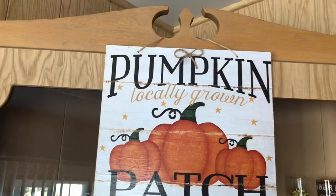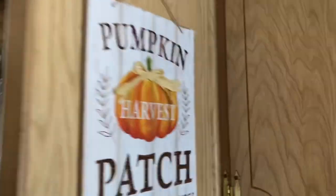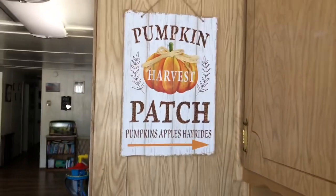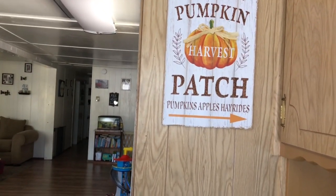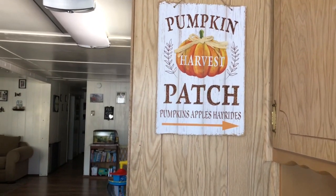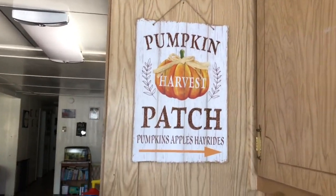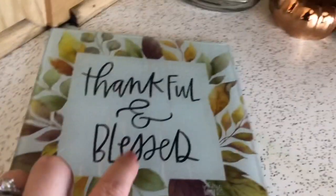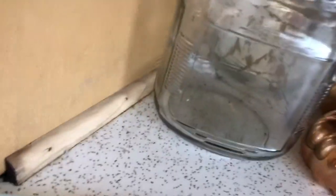I took a calendar image and added a little jute bow, just mod podged it to a sign I already had. This one is from the 99 cent store — I got it on clearance for 50% off when they were clearing out their fall stuff and starting to put out Christmas items, so I got it for 50 cents. I also made this one with a picture from one of the calendars I got.